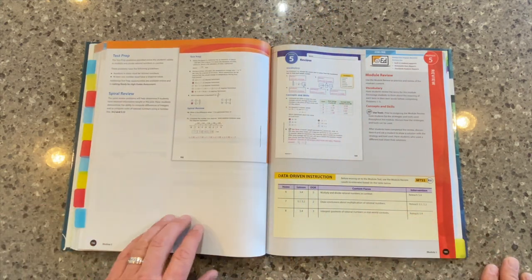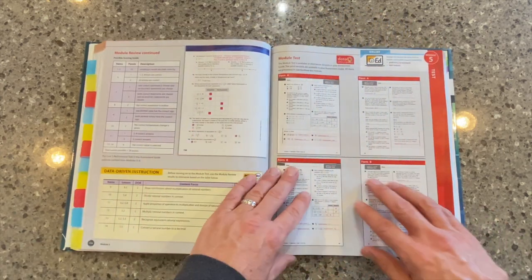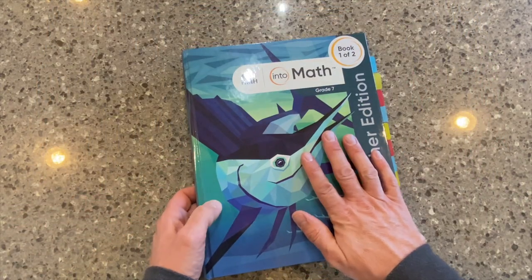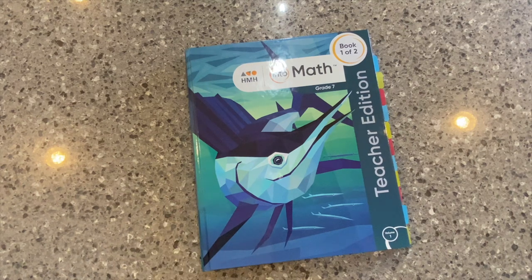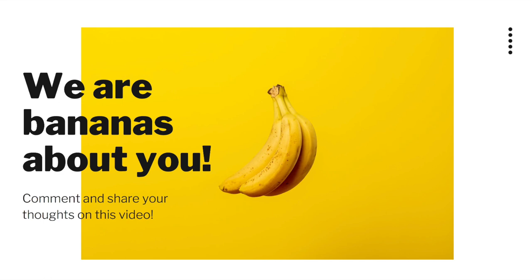As we wrap up a module, you'll see the module review at the end — again, an opportunity for some data collection and differentiation. And then, of course, we have a module assessment available for the teacher there at the end. So this has been a really quick deep dive into the Teacher's Edition. If you want to learn more about our Into Math program, watch the rest of the videos in our unboxing series. Please let us know what extra support you need — comment below, ask questions. We love to interact with our teachers from all over the globe. Thank you for watching. Make sure to subscribe to the HMH International Content Cares YouTube channel. If you're looking for more content, click on the video to the right of your screen. Welcome to our global community.